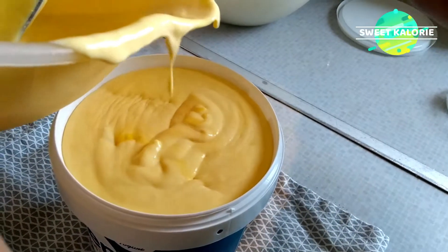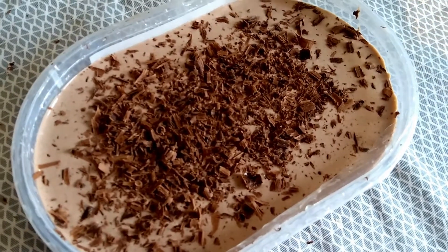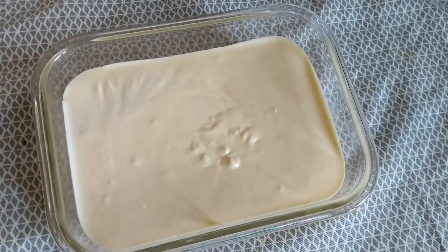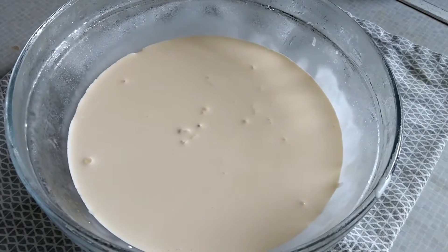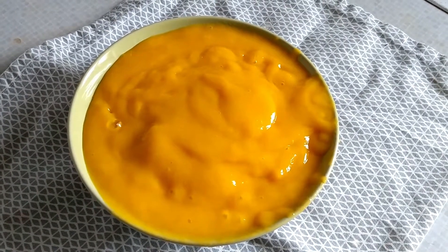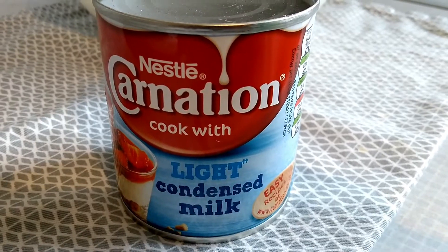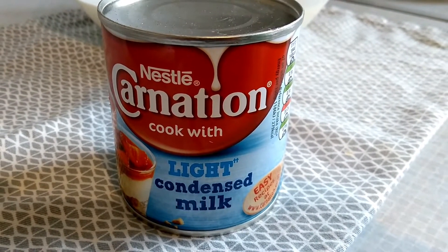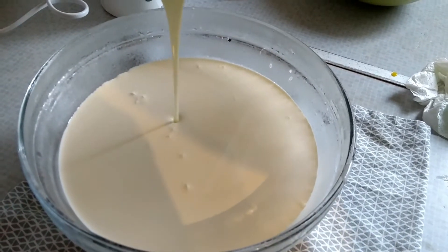Hi everyone, welcome back! Today I'm preparing homemade ice cream with no ice cream machine — it's simple and quick to make. I have prepared three flavored ice creams: mango, chocolate, and vanilla. The base for this ice cream is just a few ingredients, and you can add different flavors to make different ice creams. So let's begin!